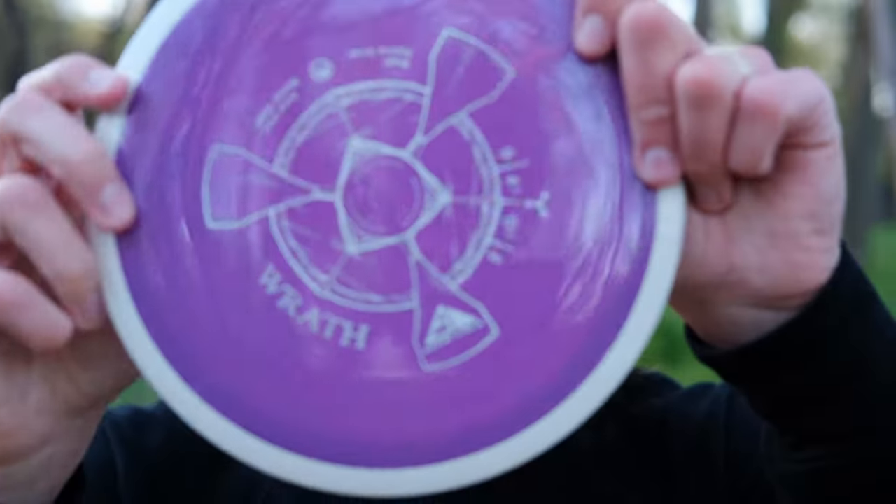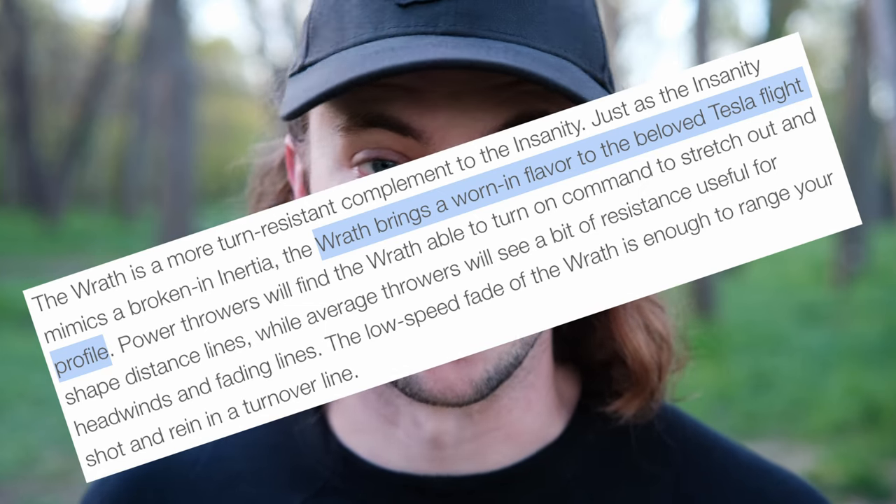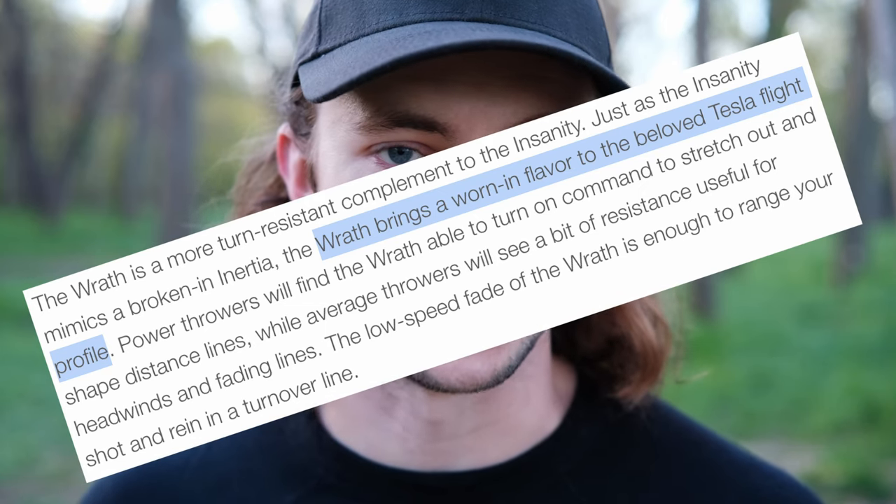The Wrath has the numbers 9, 4.5, -0.5, 2 — which means it actually has a lot of overlap with an MVP mold that's really popular, the Tesla, which has the numbers 9, 5, -1, 2. MVP's website actually markets the Wrath as a worn-in or beat-in Tesla, which is kind of surprising because the numbers would almost indicate the opposite, but here we are.